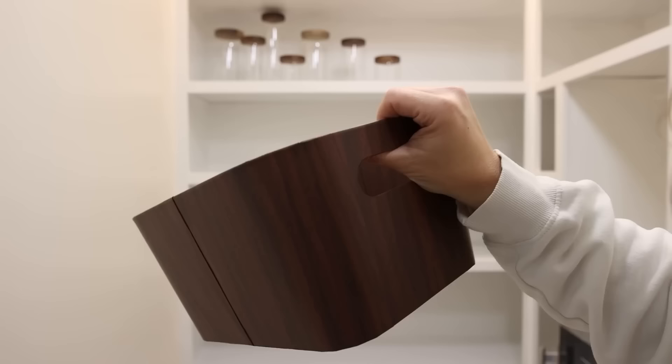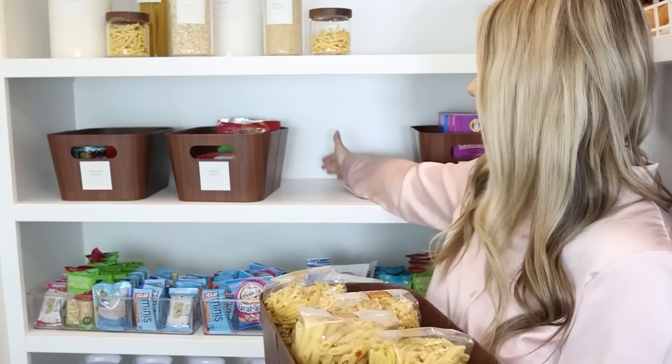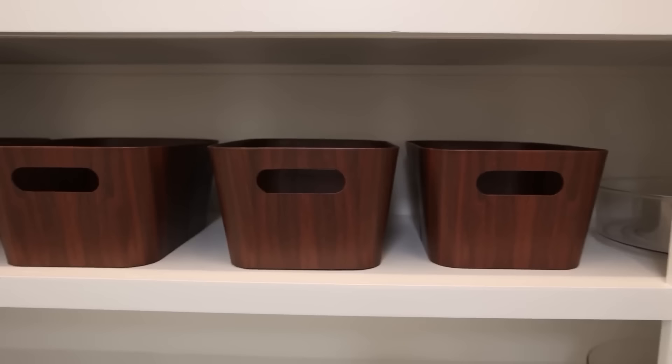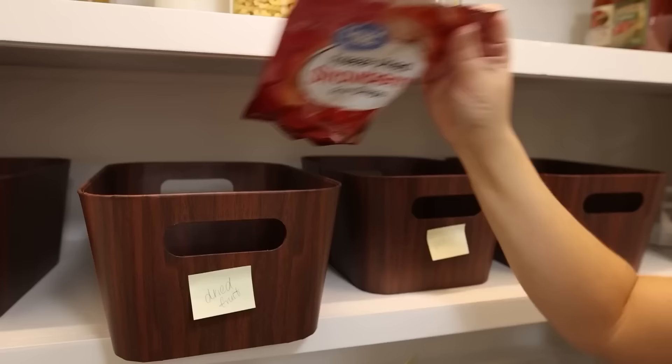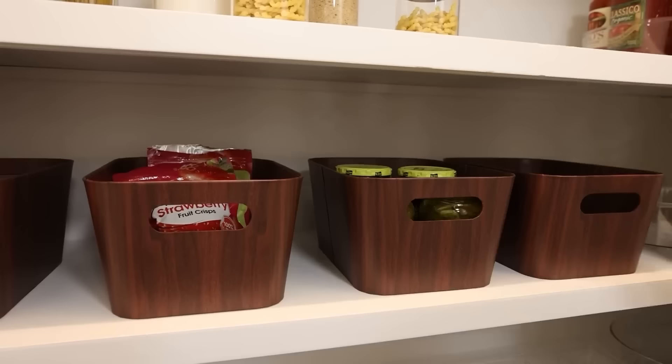On the next shelf I wanted bins or baskets — an important thing is always to check your measurements, knowing how long and how deep your shelf is before ordering anything. I love that these aren't clear because sometimes you want to hide things. If everything is clear in your pantry it may look cluttered, so I like that I can still see into these baskets and love the dark finish.